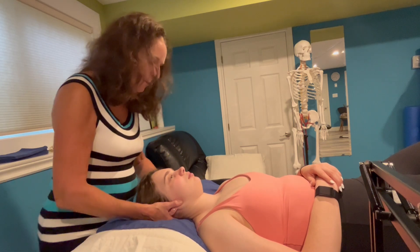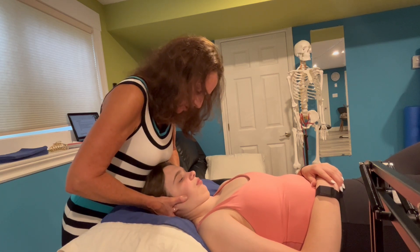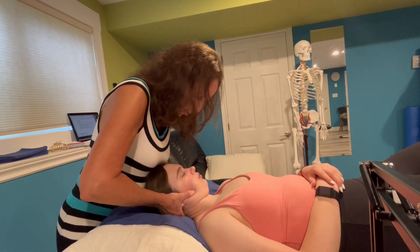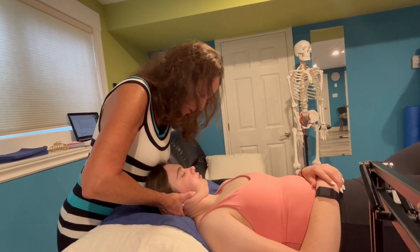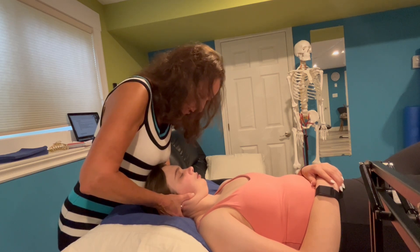You'll get a lot more information out of combining flexion at the occiput on C1 and then side bending to the right, rotating to the left, which is a maximum posterior glide of the left occiput. I can even use my left hand at that point to push down and assess the glide.